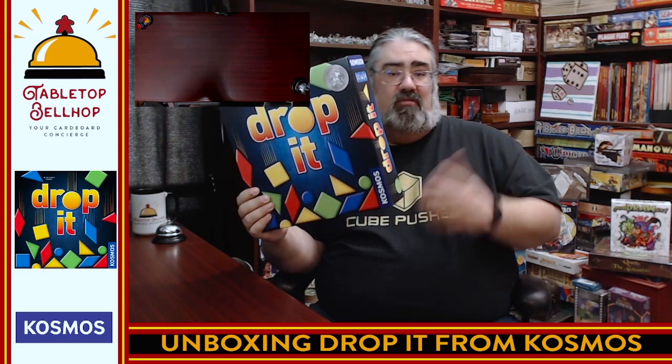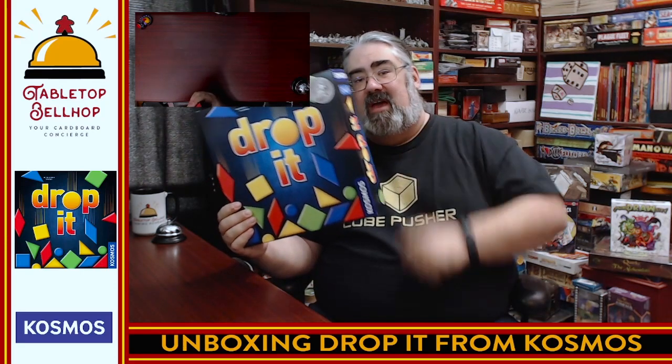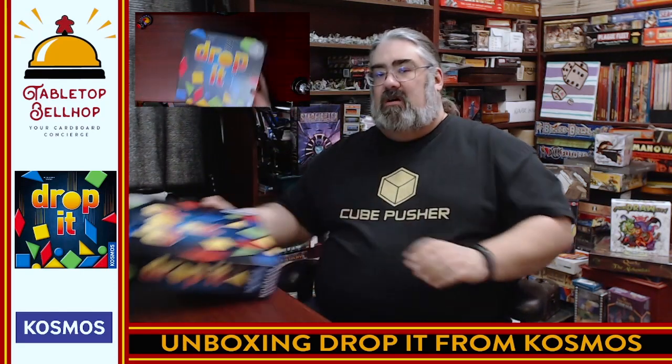Though it may not look so pretty, what matters is what's inside the box — the game components work, the game works, you get to play it. So that's all I have to say about Drop It for now. When I do start playing this one I'll be sharing my plays and talking about it on social media — you can find me everywhere at TabletopBellhop1. Eventually we'll be doing a full review of this game, up on my socials, mainly at TabletopBellhop.com, on our Tabletop Bellhop YouTube page, as well as our podcast, the Tabletop Bellhop Gaming Podcast — so you can watch it, read it, or listen to it.